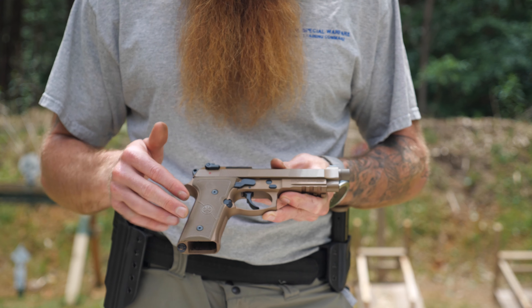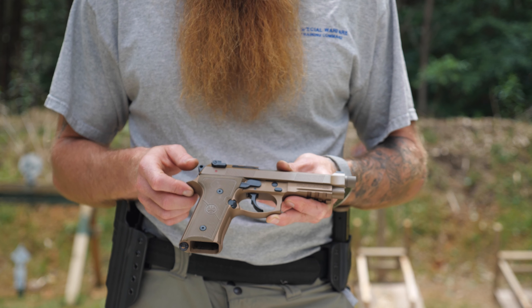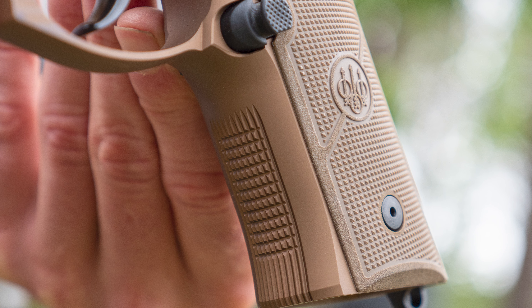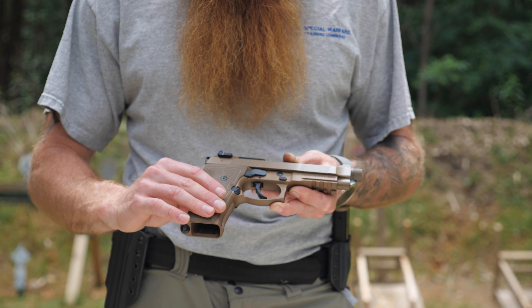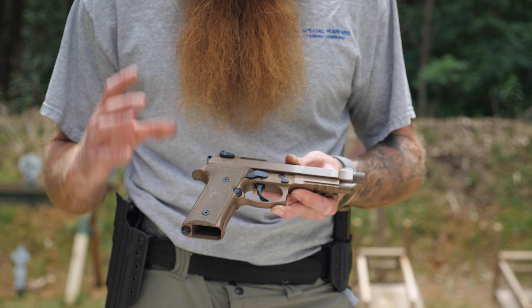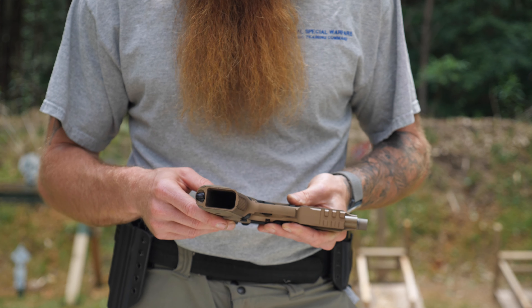The texture of the grip on this weapon is, in my opinion, superior to other handguns including the Glock. The grip is very textured — it's grippy and sticky — and this is straight from the factory with no modifications. I think it is a superior texture.